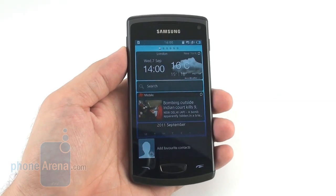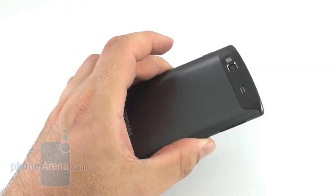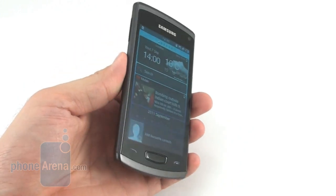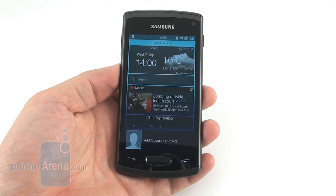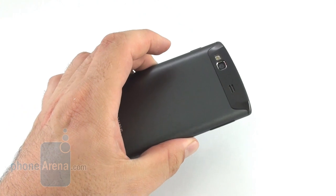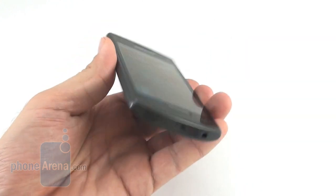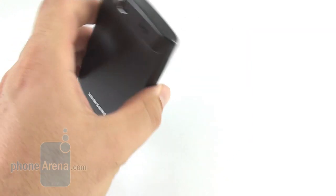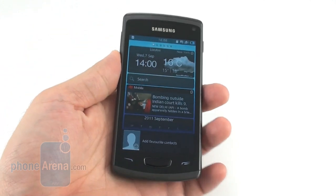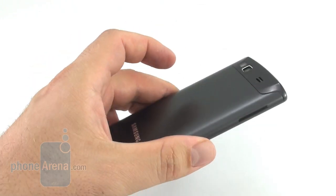The Samsung Wave 3 seems to have achieved its goal of being the flagship Bada operating system handset, and at the same time it can be considered a threat for Samsung's best Android devices, which probably has been the goal all along. The handset's lack of a dual-core chipset, a more resolute display and camera should be offset by attractive pricing. Moreover, it has a distinctively thin, light, quality-materials design, and to top it off, it even has some unique chassis features like this sliding shell that reveals the battery compartment.